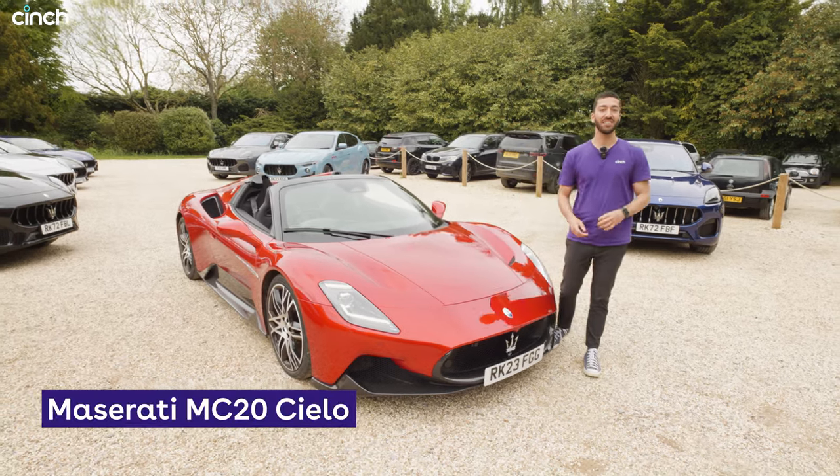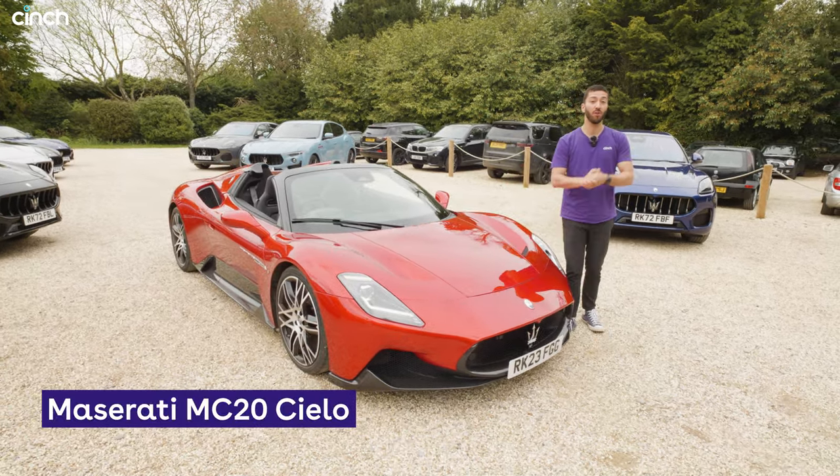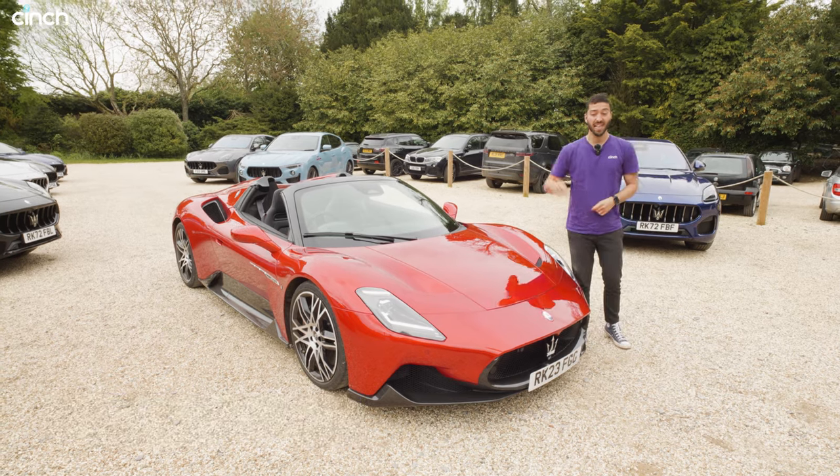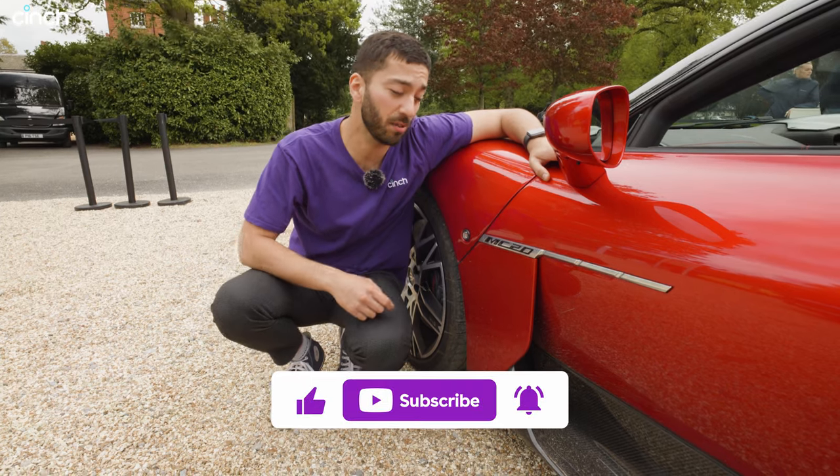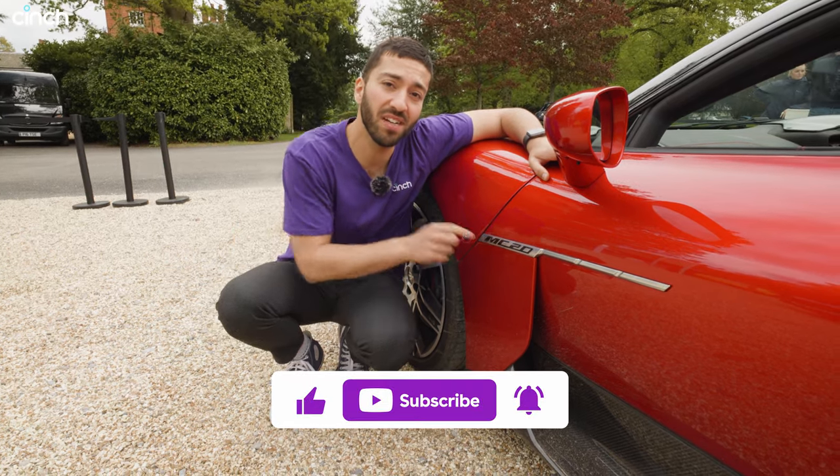This is the Maserati MC20 Cielo. You might have seen our coupe review — if you haven't, click the link in our description to see that. This is the car without a roof, so let's see how it compares. If you haven't already, don't forget to click the subscribe button so you can see us driving more cars like this.